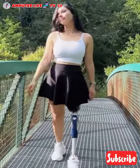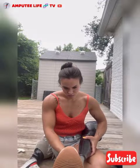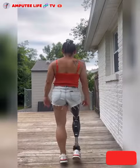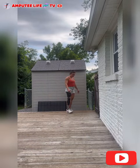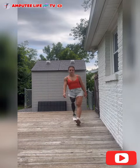They are typically made from lightweight materials such as carbon fiber, which provides strength and flexibility. An amputee lady shares how she adjusts and fixes her prosthetic leg before putting it on in this video.